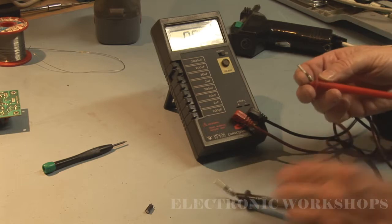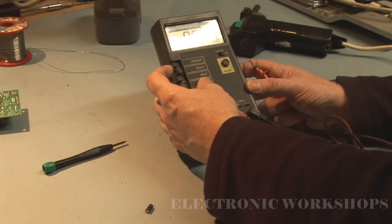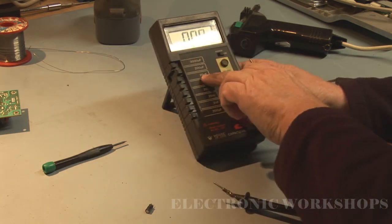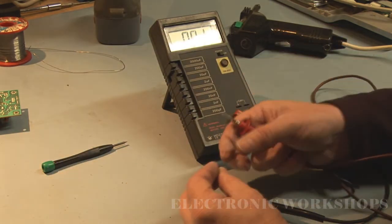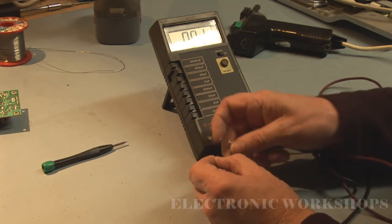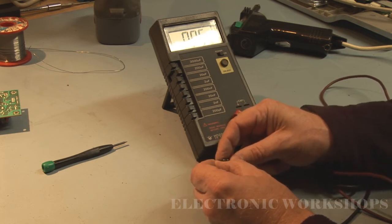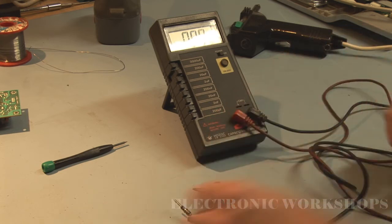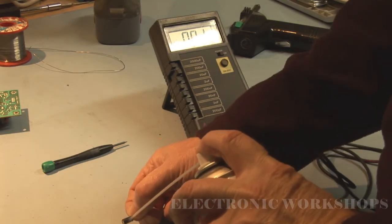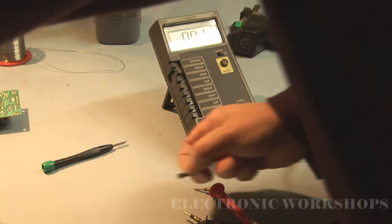This is my old capacitance meter — long before ESR meters ever came out, I've had this a long time. I'm going to put it on the 200uF setting and let's have a look. Black lead to the negative, red lead to the positive. It's reading about 19 microfarads — but it has been heated up with the hair dryer.